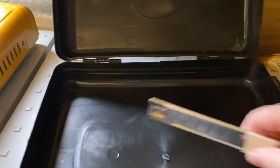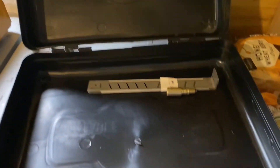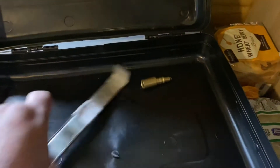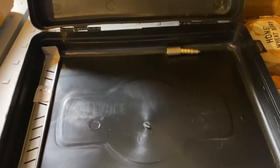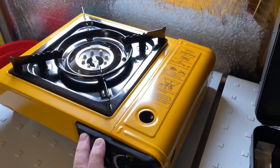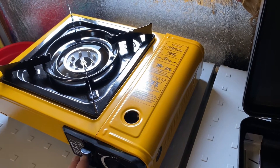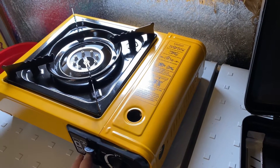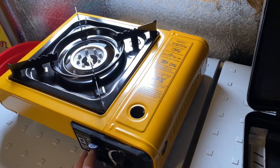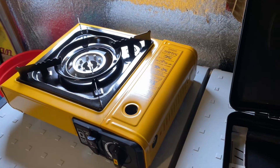This stove comes with a carrying case — here's the little case. Those mystery pieces were just laying in here, but there's nothing in the instructions about them, so I'm just going to keep them in case I find out what they're for. This little stove was $24.99 — I'll put a link down below. It works really well so far, and I was glad I had the Coleman as a backup stove.